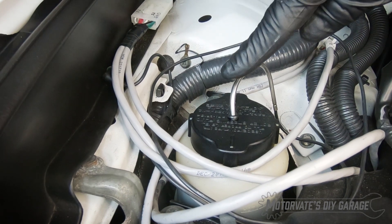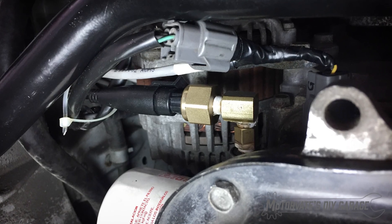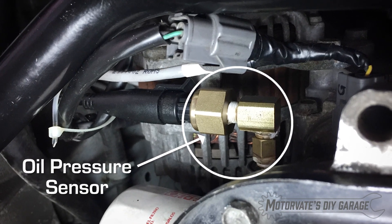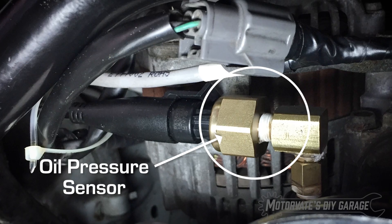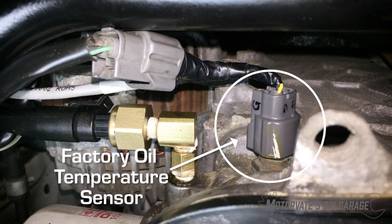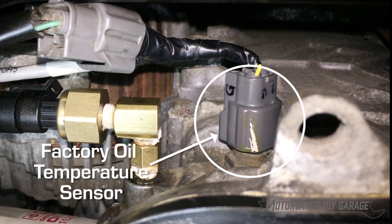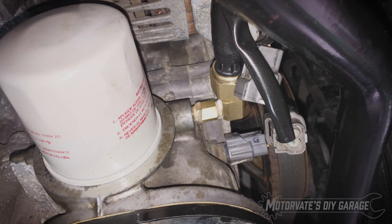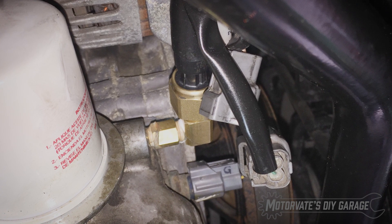And just for fun, why not record the power steering fluid temperature? We couldn't leave out engine oil pressure and temperature. We installed a 150 psi pressure sensor and recorded that 80 times per second. We also figured out a way to tap into the existing engine oil temperature sensor without the ECU knowing. Looking at the data, we found the oil pressure to be much higher than expected.